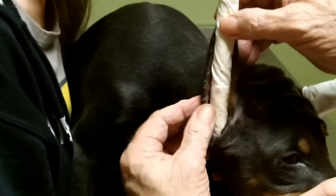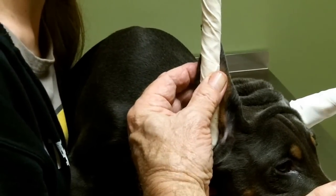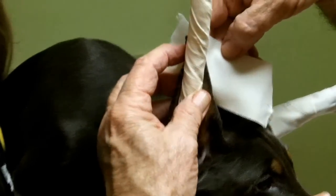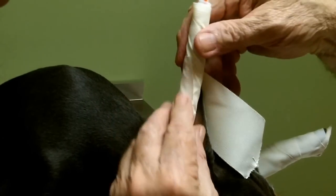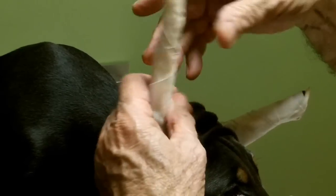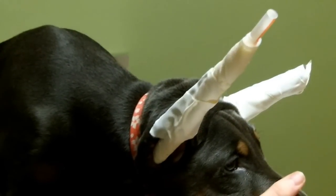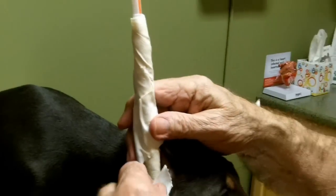That goes right in the ear there. You push it right down inside the ear. As far in as it'll go? Yes, as long as you've got padding there. Because you don't want to push it if you don't have padding — if it goes on the end without padding, it doesn't feel good.